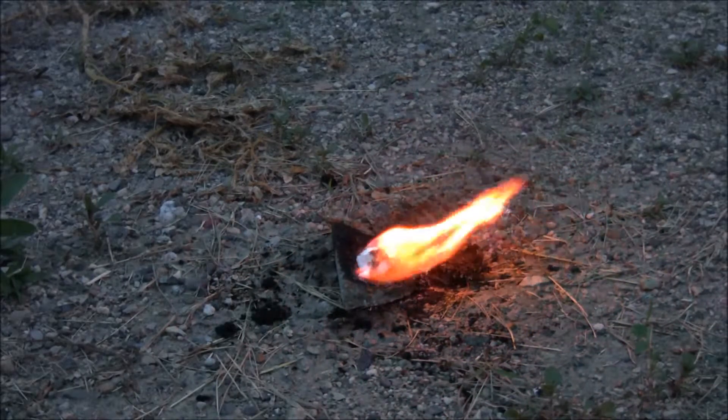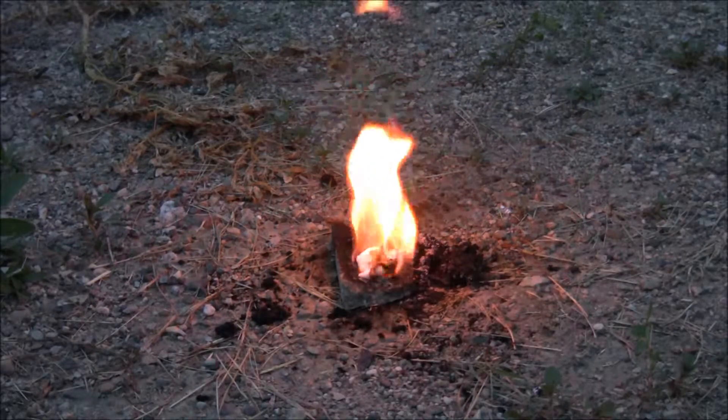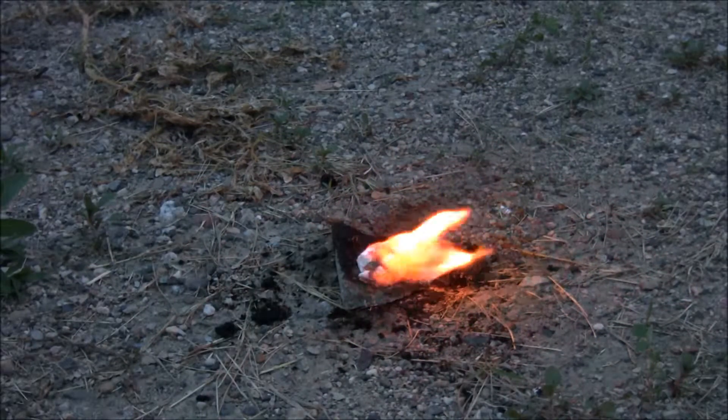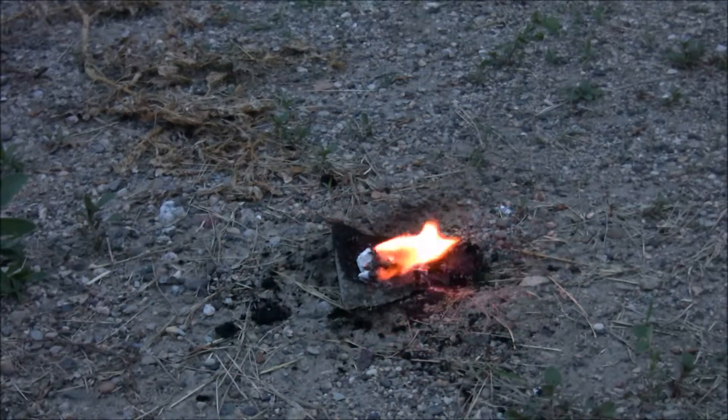At this point it goes pretty fast once the cotton starts to actually burn. I'm guessing if you soaked it longer it would burn better on the inside too — it possibly didn't get soaked all the way through, so just a suggestion.